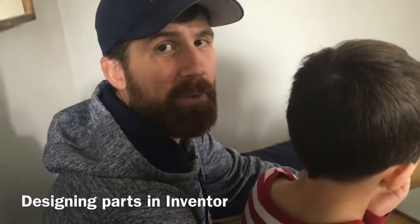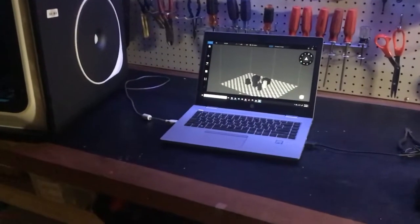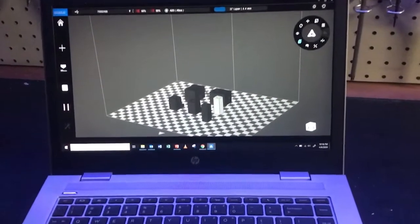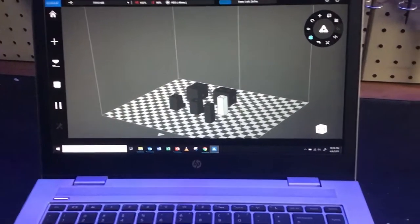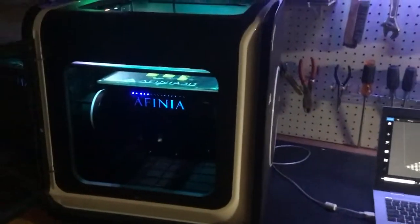We'll show you in a minute what happens when we get these all loaded into the 3D printer. So I'm back down in the workshop here, and you can see my laptop, and I have the robot parts laid out on here that I drew in Inventor, and my laptop is connected to the 3D printer.